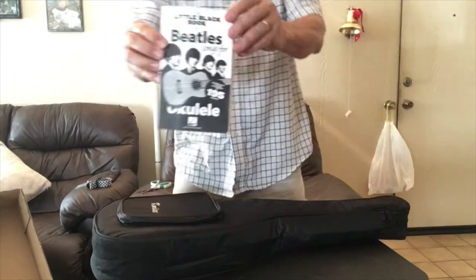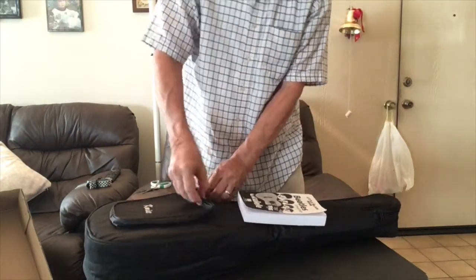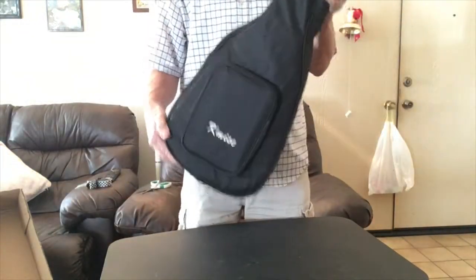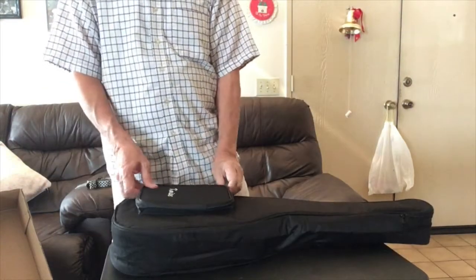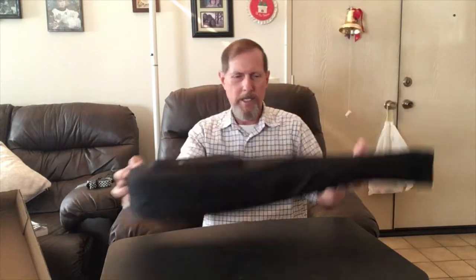It might even be big enough to put my little Beetle book in — and yes, it fits right inside there. So when I carry this on the road, I can bring that Beetle book with me. The case has a handle and back straps. It doesn't go all the way over — it kind of ends halfway at the bottom — but I don't think that's a big deal.